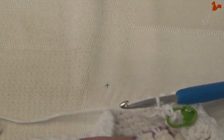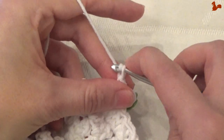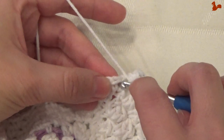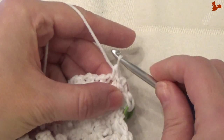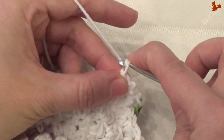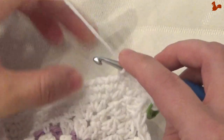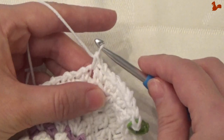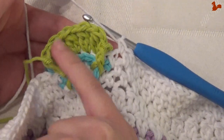Rotating my work, I'm going to work a lot of chain 1 single crochet stitches till we're to the center where the flower is. Chain 1, in the next chain 1 space — that's here between the half double and that single — push your hook in there for the single crochet. Do this 19 more times — that'll bring you to the middle where your flower is. Your last single crochet falls in the chain space before the flower.